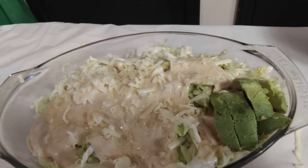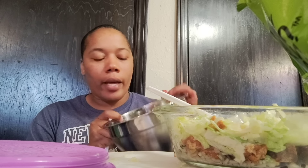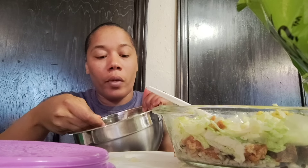Y'all, I'm about to tear this up. I'm going to taste it on camera — hold on. Y'all, I am so mad. I forgot to add the corn salsa to my bowl! That's how hungry I was. Let me add it and see how it tastes. I am so mad — I'm almost full now. I messed up the whole thumbnail!